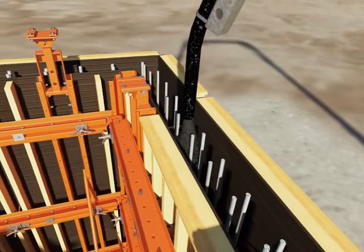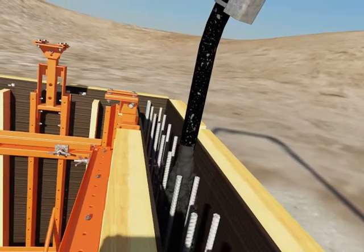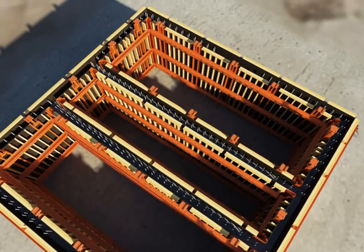Concreting then takes place to complete the first pour. The first pour, referred to as the starter wall, may also be used for climbing to the next phase by jacking directly off the foundation.